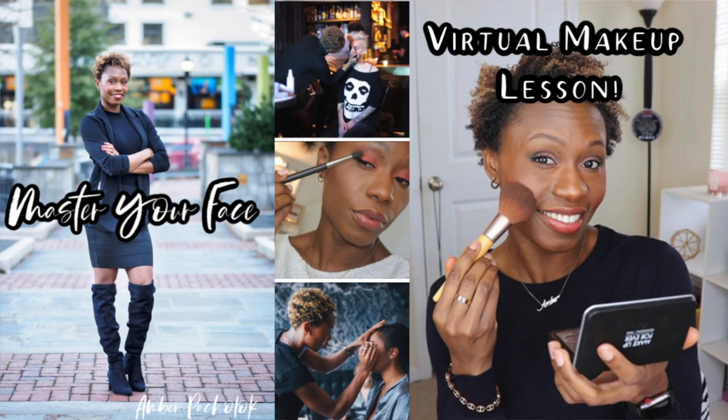That is going to wrap up my thoughts on the new Fenty cream products! Down below, tell me your thoughts — did you like it? Tell me your skin type and how it held up. Also, don't forget my Master Your Face virtual makeup one-on-one lessons with me are live — if you'd like to book your session I'll leave the link down below. You guys know the deal — keep it simple and I will see you in the next video. Peace!